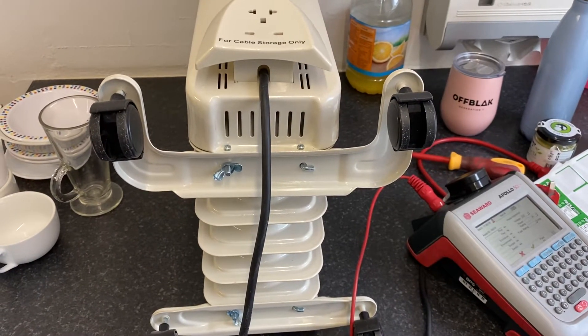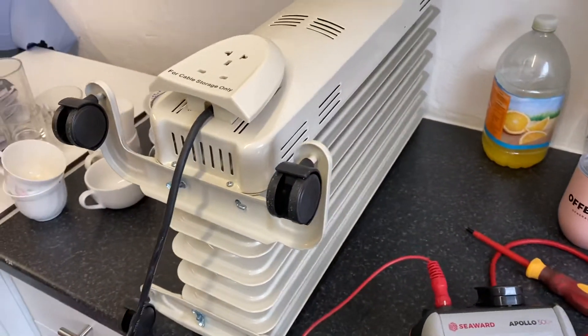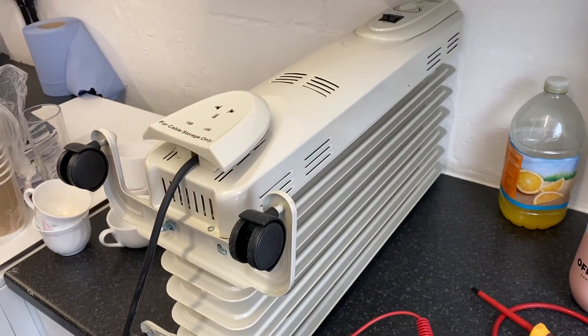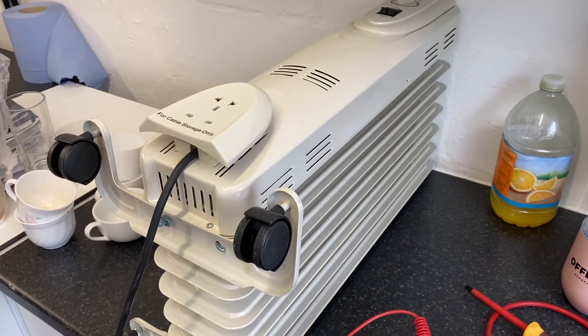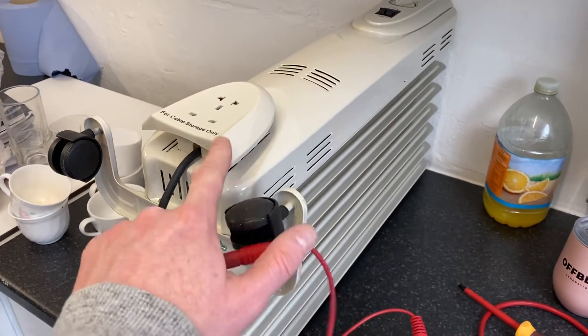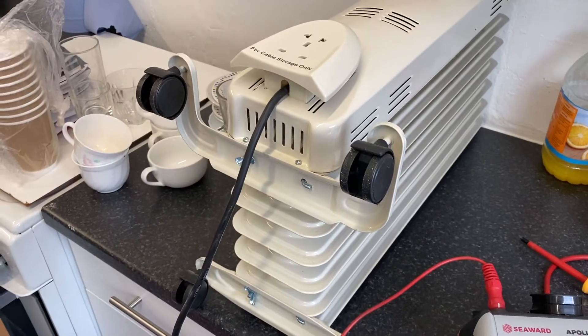Top tip for when PAT testing an oil radiator. A lot of you might struggle if it's sitting on the floor and you're trying to get an earth off it — they're all painted and coated, powder-coated plastic chassis here, metal chassis there, so you might struggle to get an earth.